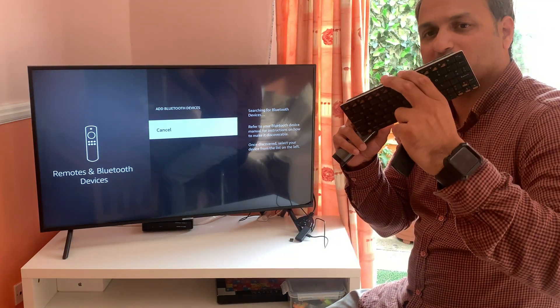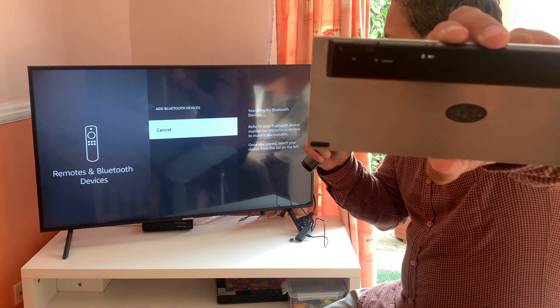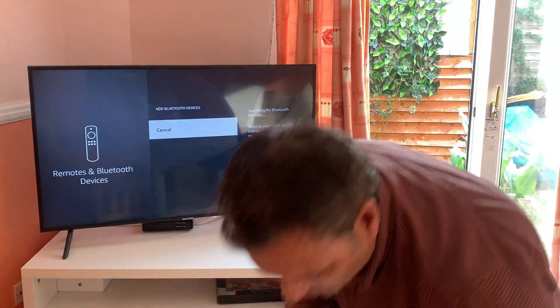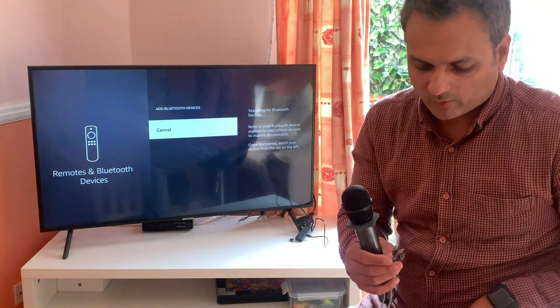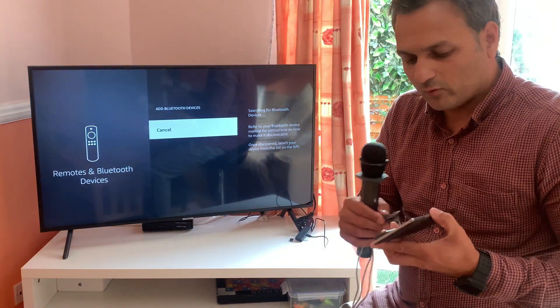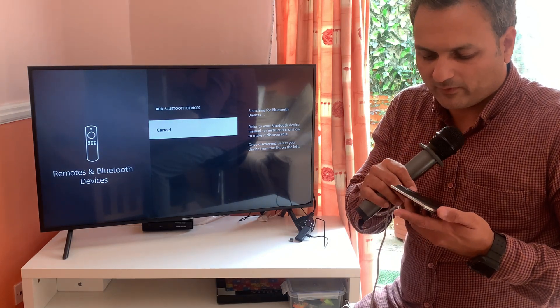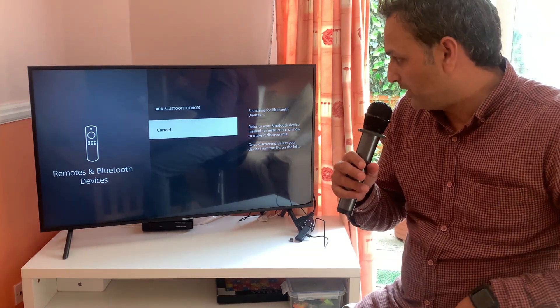This particular keyboard has a pairing button at the back, which you can see on screen. One more trick: you can connect your keyboard to a power source or power outlet so it does not lose any charge during the connection process. One successful connection is sufficient — after that the Firestick will automatically detect it.